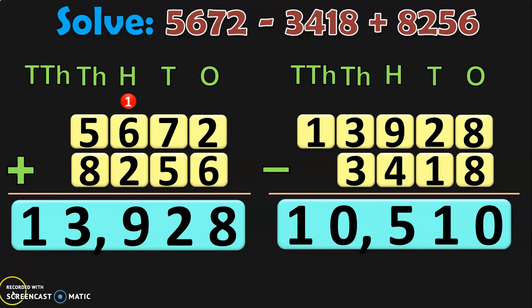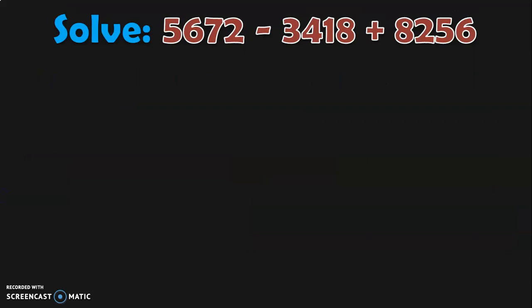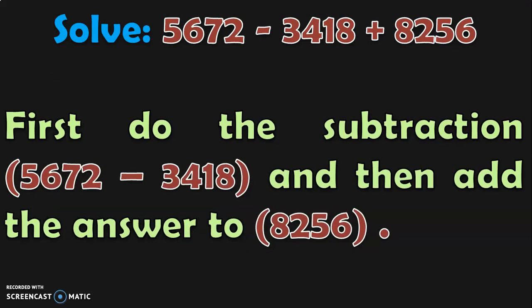Dear viewers, remember this number 10,510. I am going to teach you another way by which the same sum can be solved. Here we took the first number, added it with 8,256, and from that sum subtracted 3,418. But there is another way — what we can do is first do the subtraction 5,672 minus 3,418, and then add this answer to 8,256. Let us see if we get the same answer.